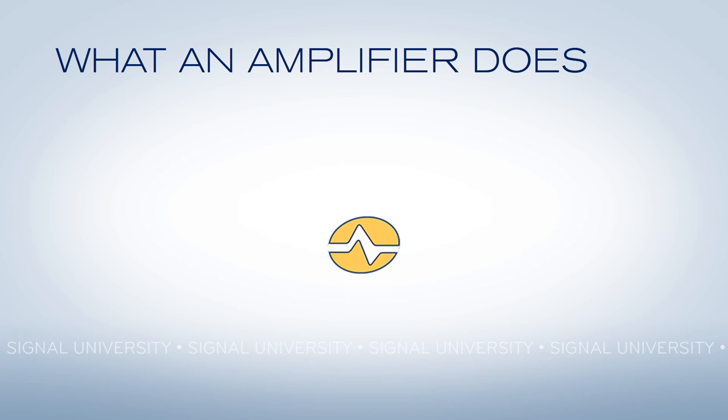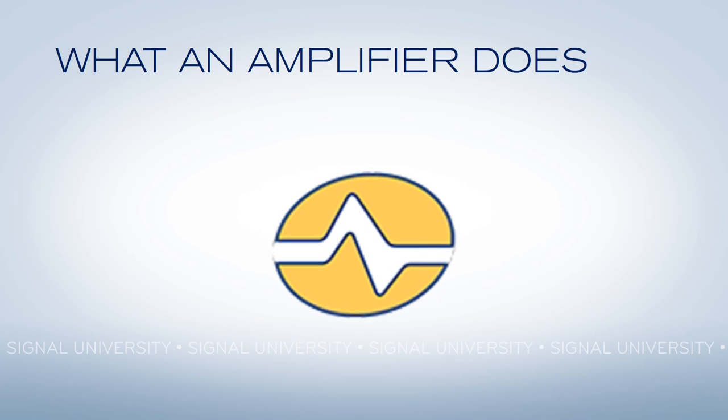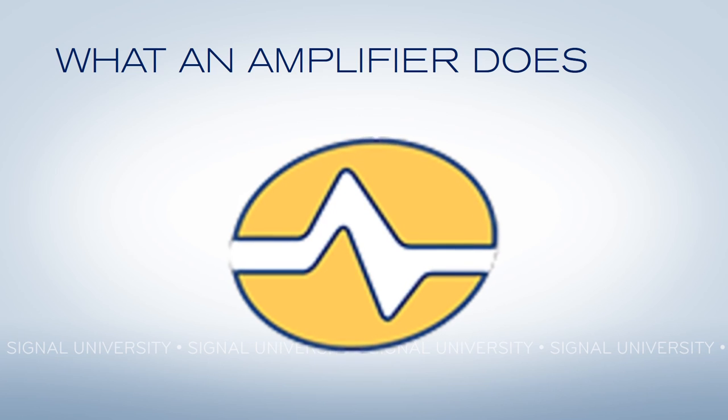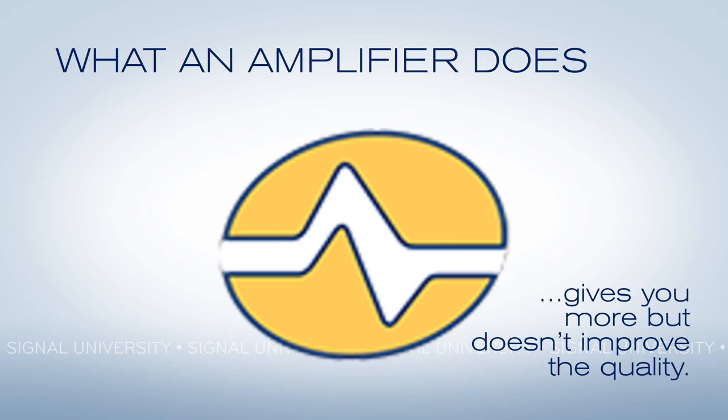First, let's talk about what an amplifier does. An amplifier takes a very, very weak signal and just strengthens it — makes it bigger, adds more to it. But what you'll notice is that as the signal gets bigger, you can see that it had some flaws. It's a little bit blurry, it's a little bit weak. An amplifier doesn't strengthen the signal by recreating it. In fact, it gives you more signal, but never improves the quality of that signal.